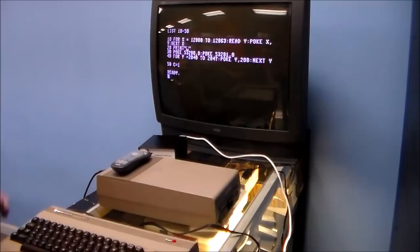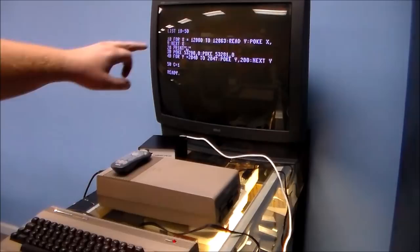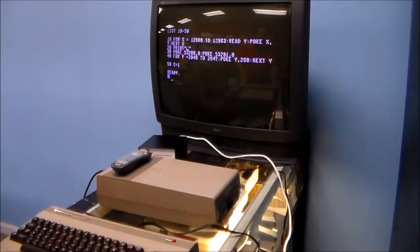Before this all started, I put the sprite data into memory locations that are picked up by the READ command. Getting the sprite information is tedious — it involves graph paper and binary math. You take the binary data and put it into memory. So READ is reading from sprite data and poking it into memory locations 12800 through 12863, putting 64 bytes in memory. X is your sprite information, Y is the data value being poked.